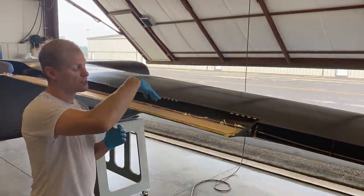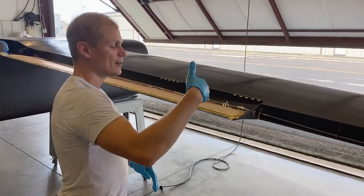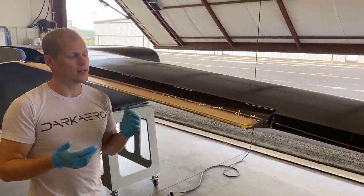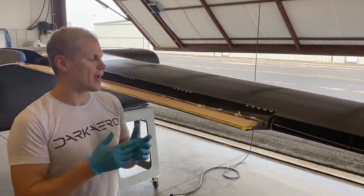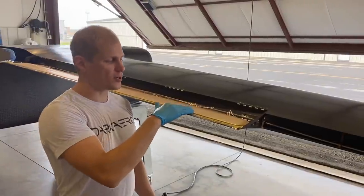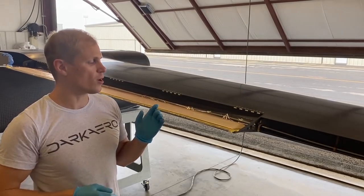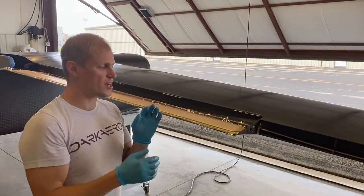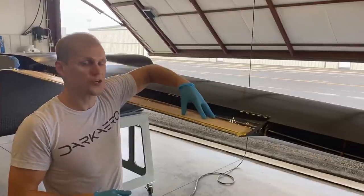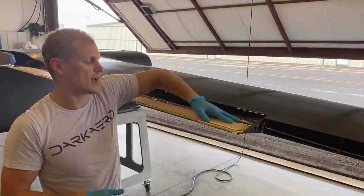First we're positioning and bonding the foam core in place. After that cures, we'll come back and add the carbon fiber skin on top. We could do it in one go, but there's a risk the foam core could shift. The position is a little critical because the geometry is tight — we don't want the flap controls interfering with the foam core when it's all closed up. So we're making sure we get that right first, then installing the additional layers of carbon fiber on top.